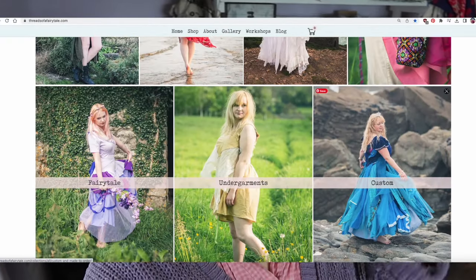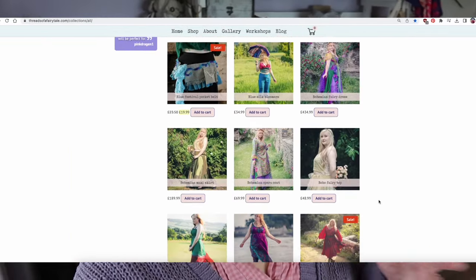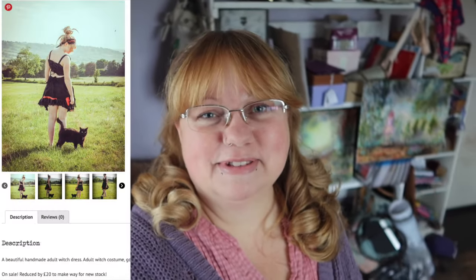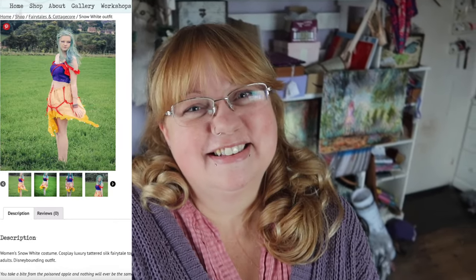It is almost Halloween, so this is your last chance to get your hands on a Threads of a Fairy Tale original piece of art to wear if you're looking for something unique and sustainable for your Halloween costume. This is only going to be for the UK now — there's not time to post anywhere else in the world. You can go to threadsofafairytale.com if you'd like to support my handmade clothing business. There's a cool witch dress, a pumpkin fairy dress in the same design, and a zombie Snow White outfit as well. Have a great Halloween or Samhain or just trick-or-treating.